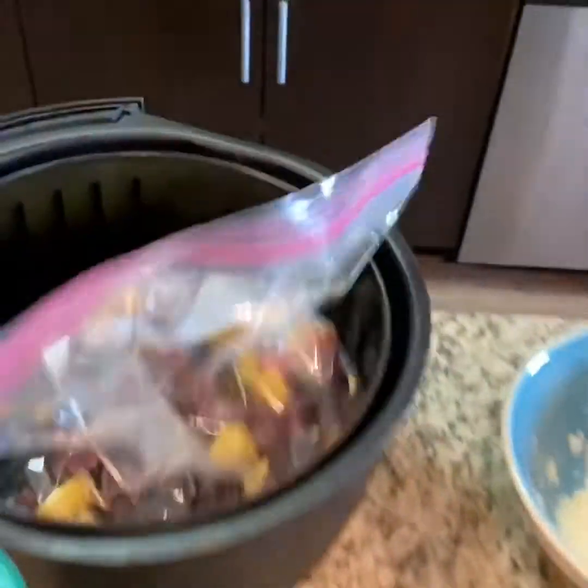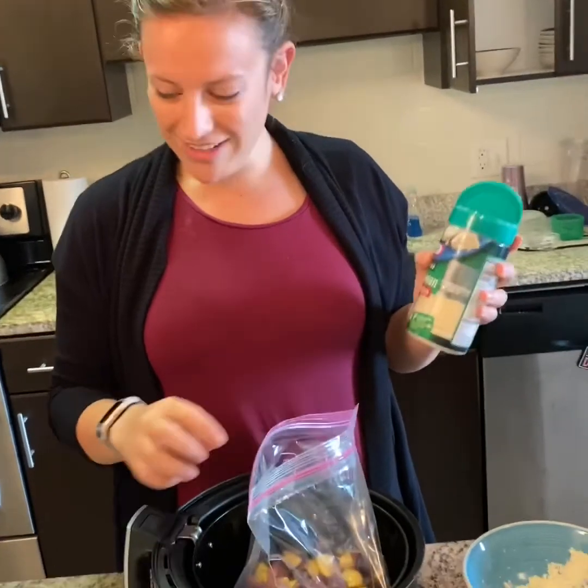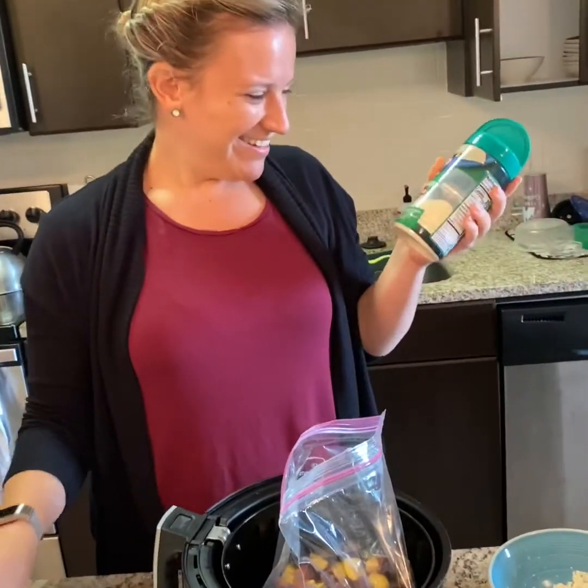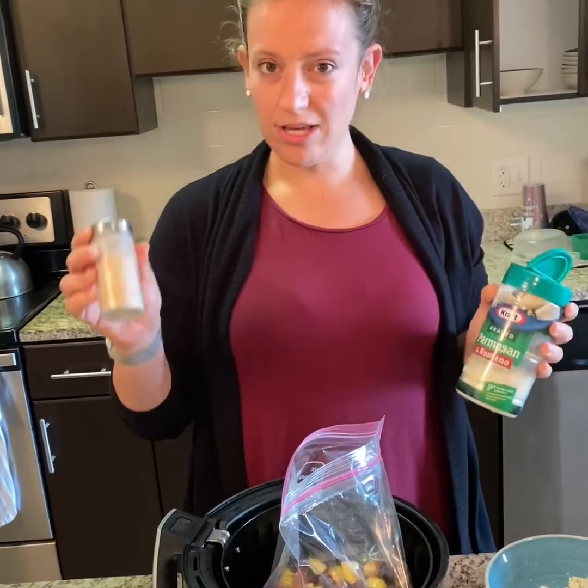But wait, there's more. These are my specialty potatoes. I was going to say pancakes. Oh, let's do that instead. Oil, cheese, garlic powder, and salt.